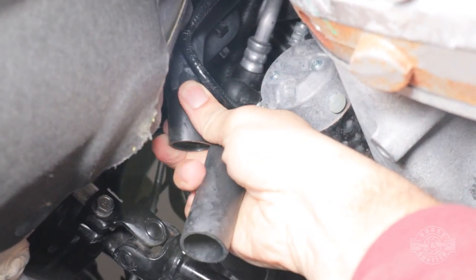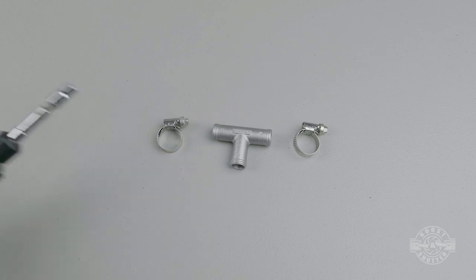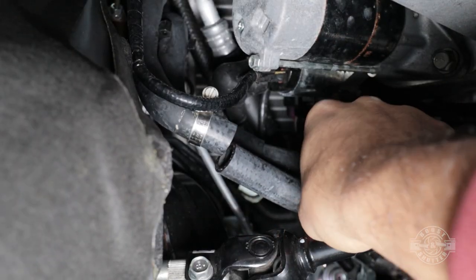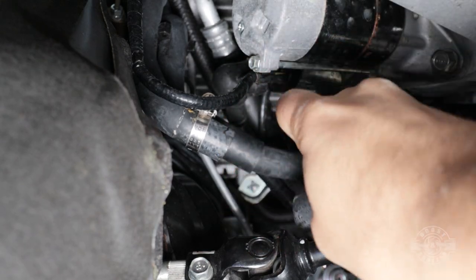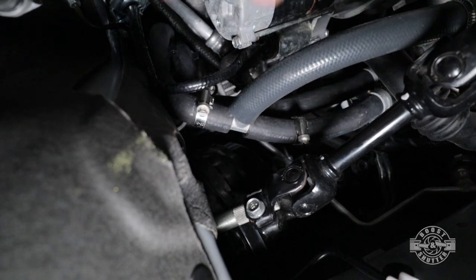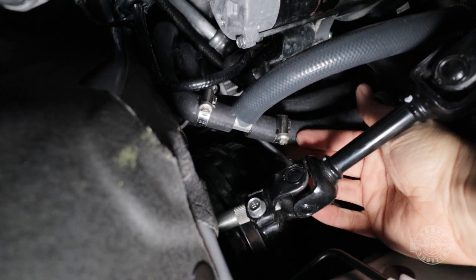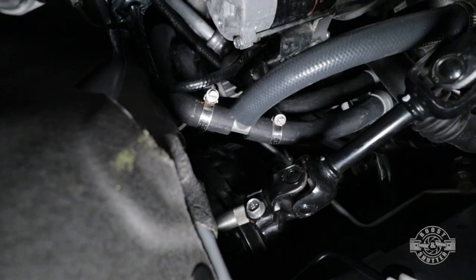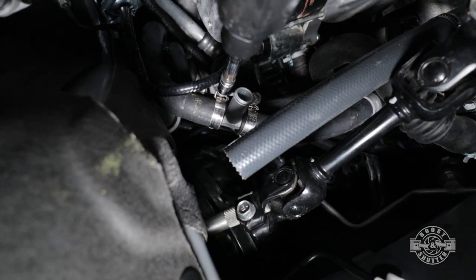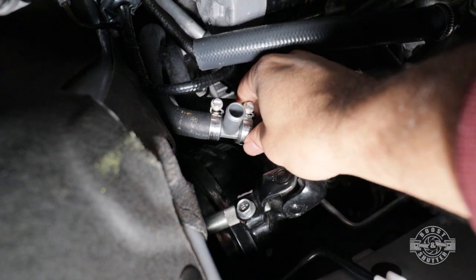Once done, grab the T-fitting, two worm gear clamps, and a bit driver to help getting the fitting on the hose. It might help to spray it with some WD-40 for lubrication. Insert one clamp on each side of the hose, then install the T-fitting between the two ends of the hose you just cut. Don't tighten it just yet — temporarily plug the cooling hose to it to make sure it's facing the right direction and none of the hoses are twisted or kinked.